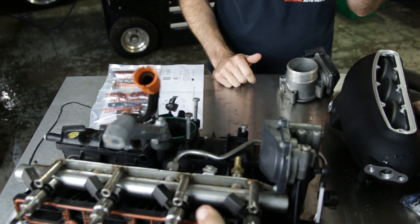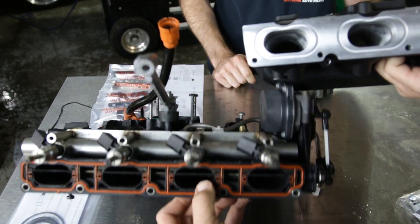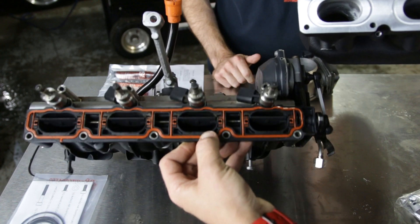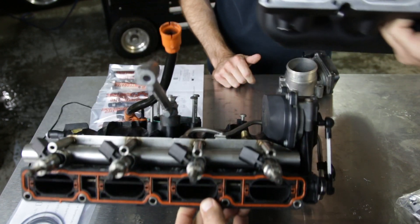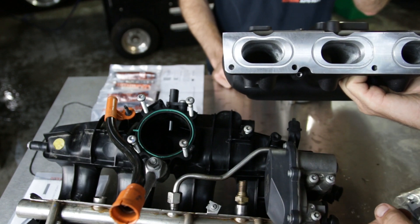Our new Integrated intake manifold does not have any provision for the runner flaps. They are quite restrictive even when they're in the fully open position — you can see that they still block off a good portion of the port there. And you can see here we've got no restriction, free flow, and we'll make more horsepower that way.